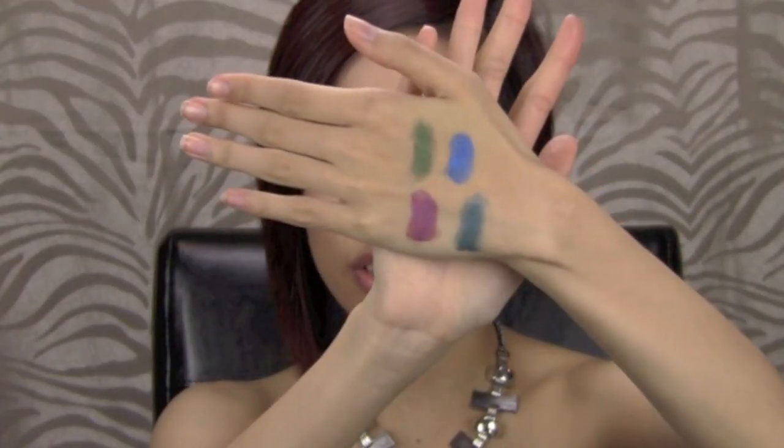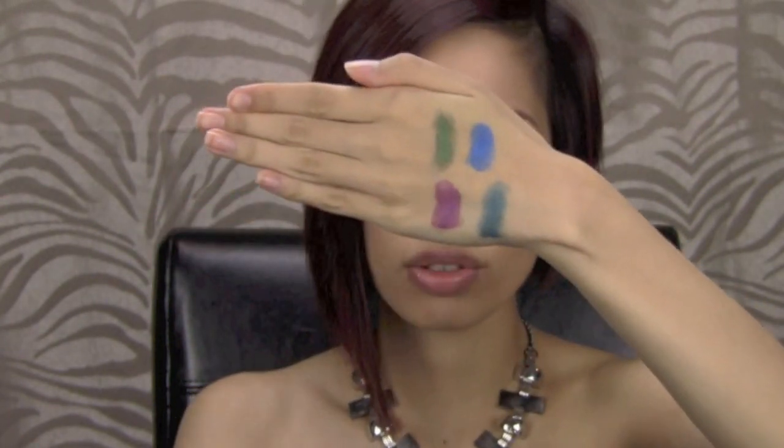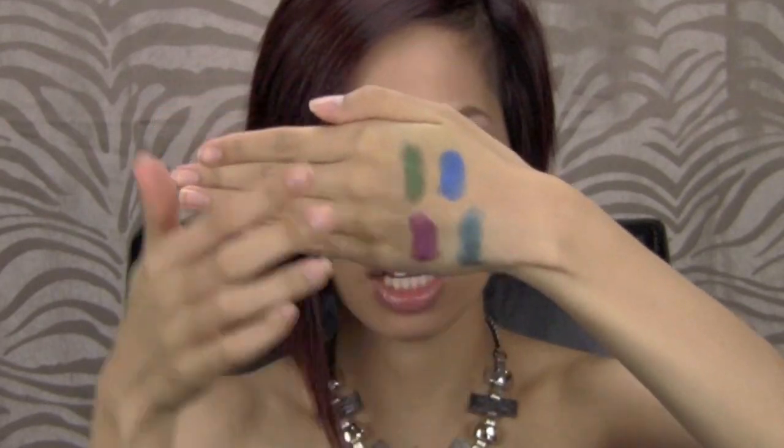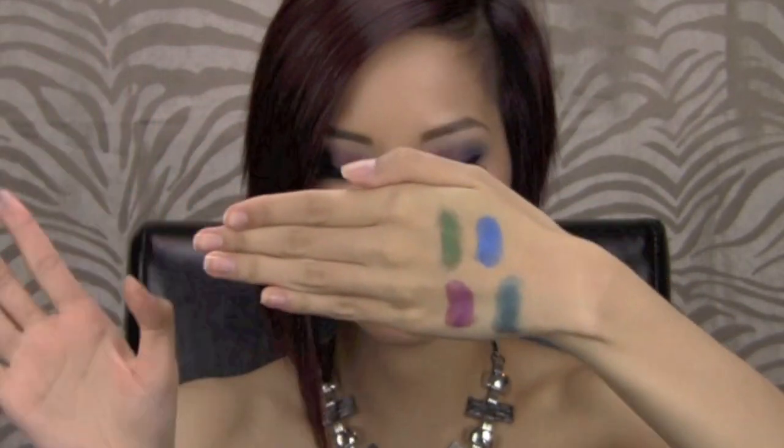And the last one is the green — number 200, Ready Set Green — which is like a dark forest green. For the swatches of the colors, they're very, very pretty. My two favorites application-wise would be Test My Teal and Ready Set Green. They applied flawlessly, very easy.